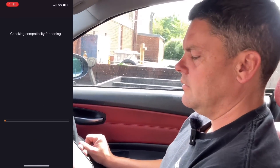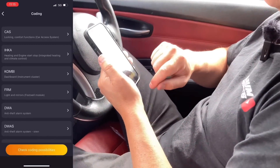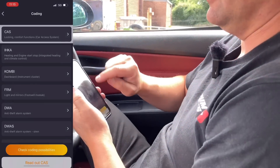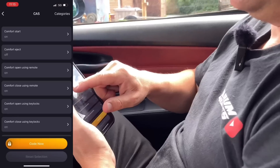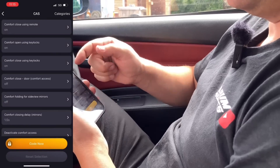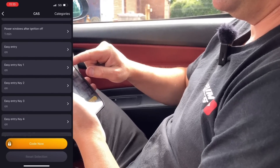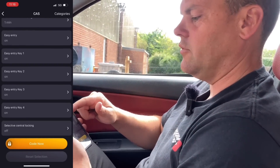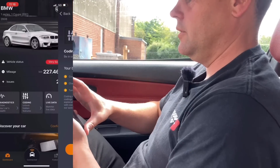So if we check compatibility for coding — number of compatible ECUs: nine. So say lock in, car access system. We go in there, read out. Comfort eject: off. Most of these are on — comfort closed door. So you can change these; I won't do it for you. But it's amazing really — it allows you to unlock extra features and shows you everything that is turned on from the factory or that you've turned on. Looks like you've got some codes to clear! Absolutely awesome product. If you are interested in purchasing one, just click the link in the description below for your 15% off. We just want to thank Carly for today's sponsorship.